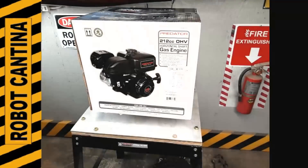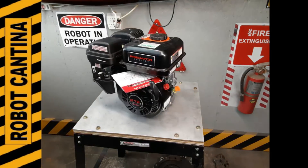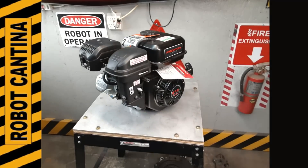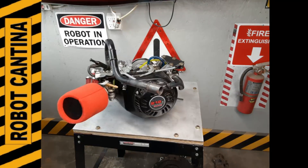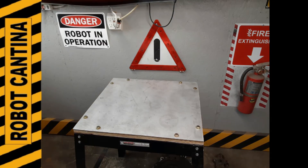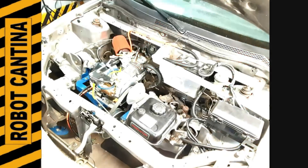Hey, welcome back to Robot Cantina. In today's video, we'll install the Stage 1 engine that we built and dyno-tested in the last episode. Next, we'll take the car out on the road and see how it performs. Our ultimate goal is to get the car to go 50 miles per hour — that's about 80kph for the metric crowd. Now let's have some fun and see how far we can push this $99 engine.